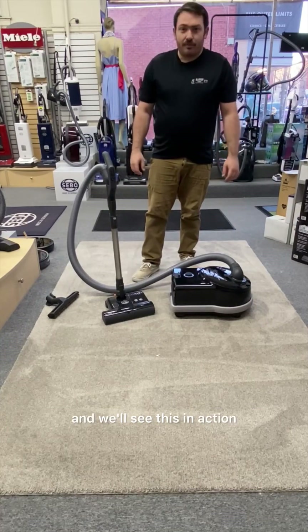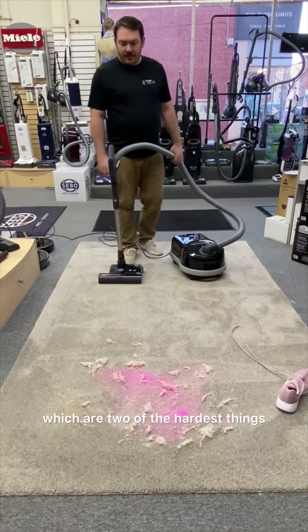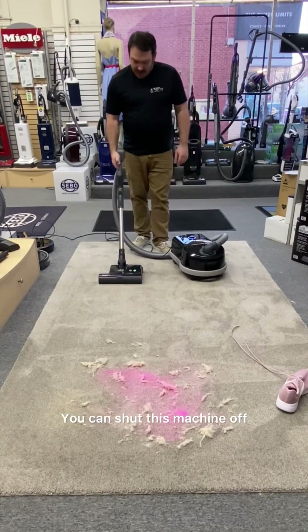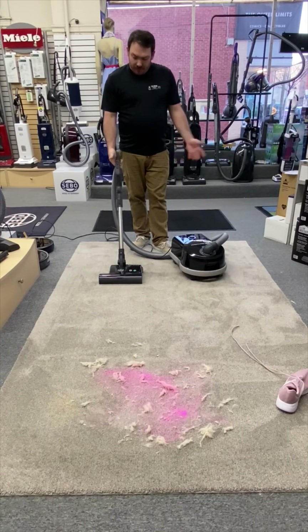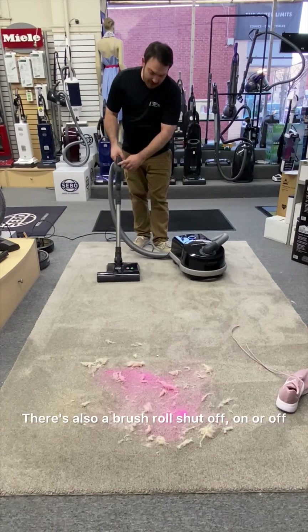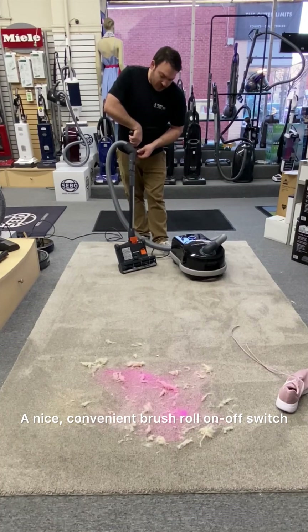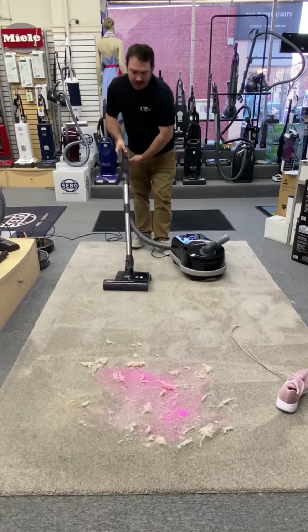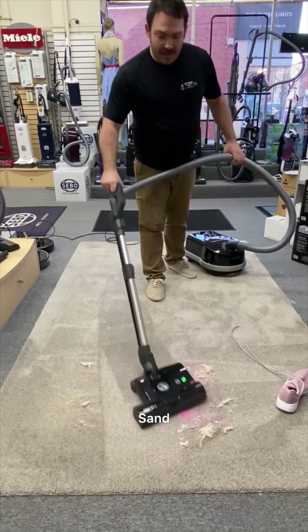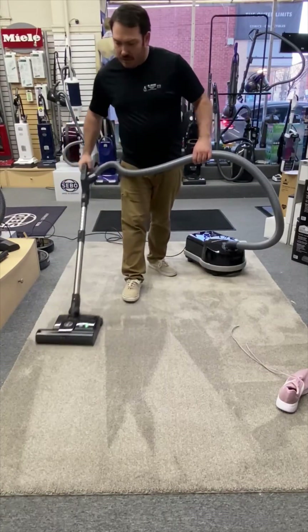Now I'm going to put some stuff on the ground and we'll see this in action. I've laid some pink sand down and some faux fur, which are two of the hardest things a vacuum will be up against. Once the machine is on, this blue dial indicates it's on. You can shut it off and on by the handle itself. Once that blue light's on, you can turn the powerhead on — hold it all the way down for full speed. There's also a brush roll shutoff, on or off; when it's green, you'll notice it's on. On carpet, you want that brush roll on. Watch it pick up that hair. Sand — no problem. This is a medium-pile carpet, so that sand is engraved in there pretty well, but there's no match.